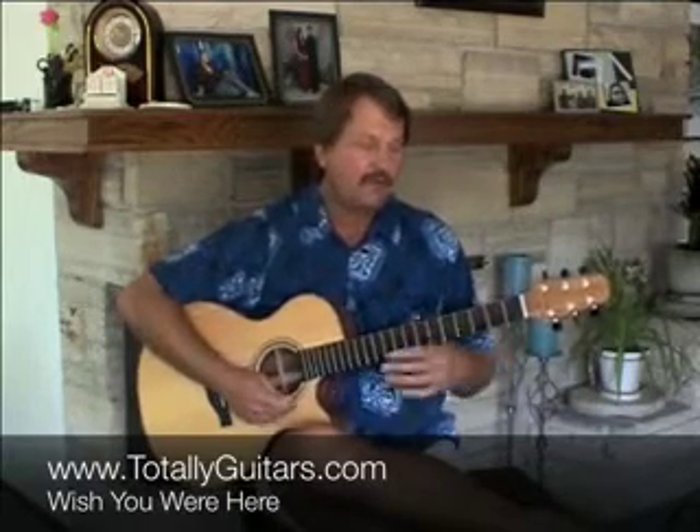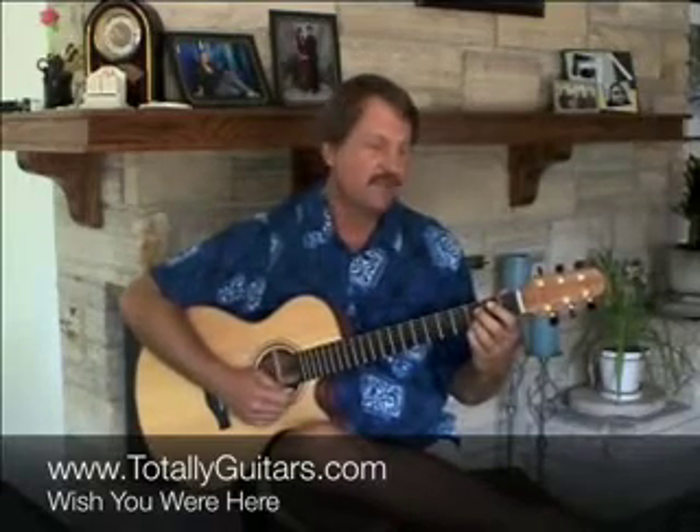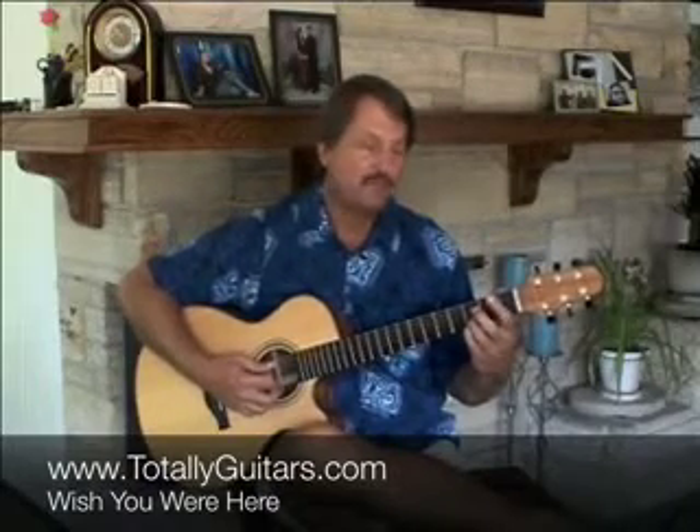You can figure most of it out by ear, I'm sure, but I have tablature to it at Totally Guitars so come on over there if you need to see it written out or if you haven't found it already.